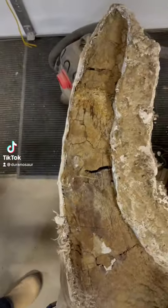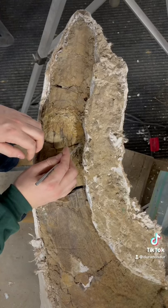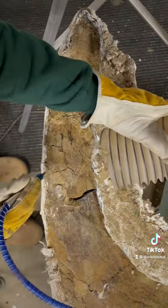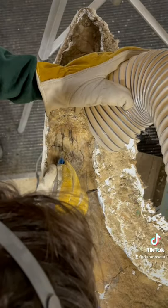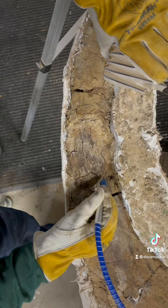This is the horn of Alice the Triceratops skull that we discovered in 2019. Today I'll be preparing the left horn, which involves removing sediment with the micro sandblaster, as well as securing loose pieces with adhesives.